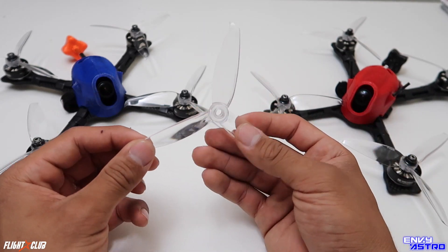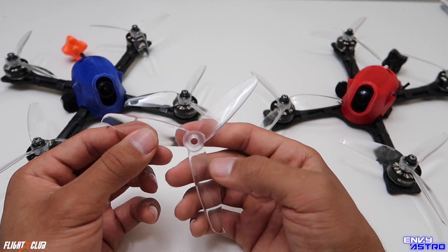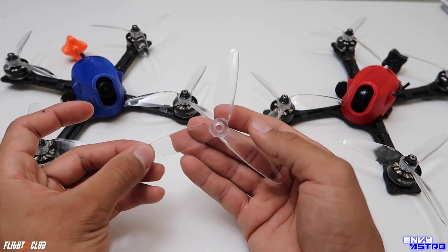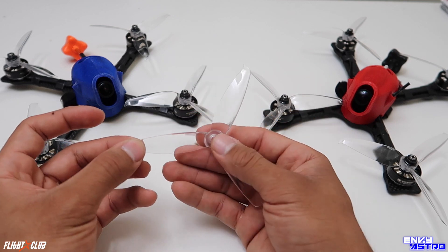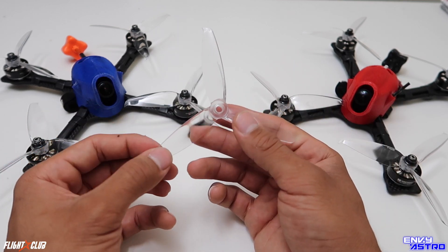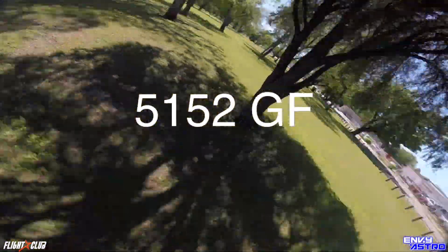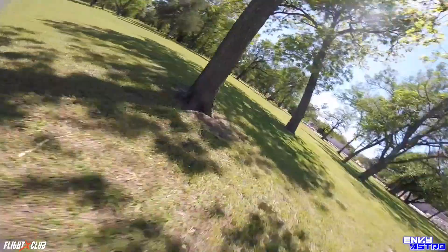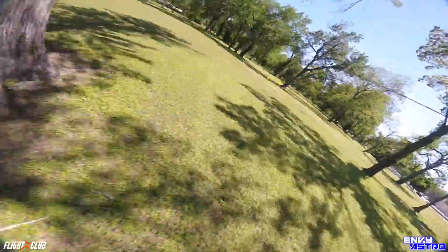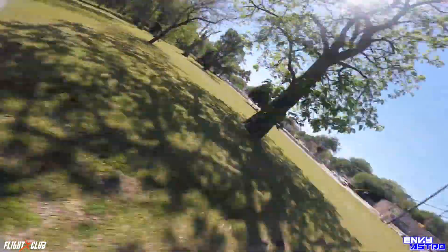Now for the 5152s. The main thing that made me want to switch over to these props was the ability to control my quad at high-end throttle — that's one thing I said lacked on the 5040s. These props did very well after you got above 70% throttle, on turns, on straightaways, on slaloms — they handled just great.